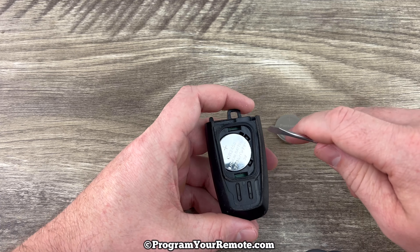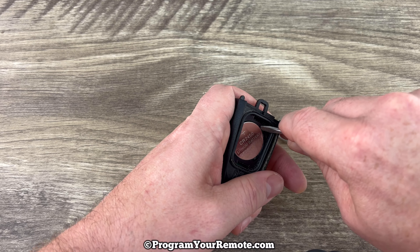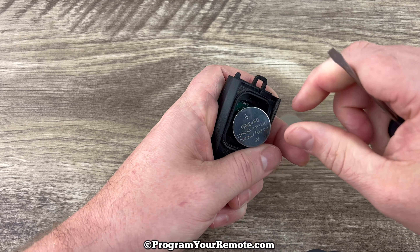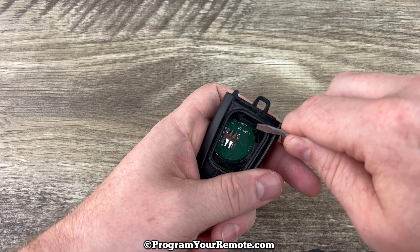Now you want to grab yourself a small flat head screwdriver or even something with a point on it, just to help us get under this edge and get the battery out like that. You can see there's a little notch right there that you can kind of get something in.